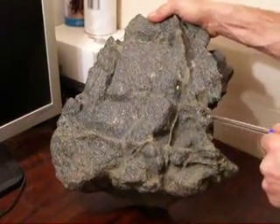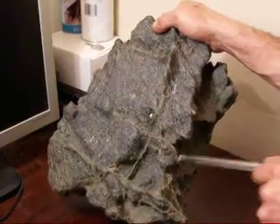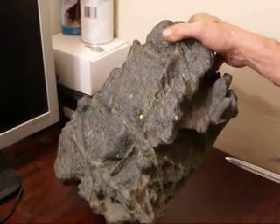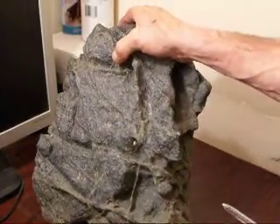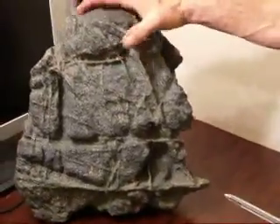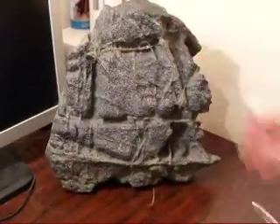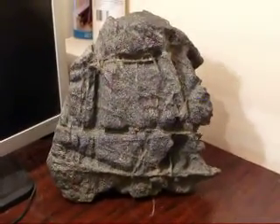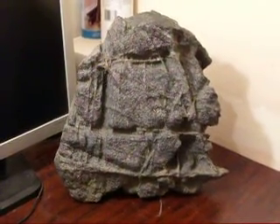And another little piece here — looks like it's just welded right onto it. So I don't know, I'll leave it to whatever you think. Because it should have got me puzzled. And that's all I got for today, so thank you very much.